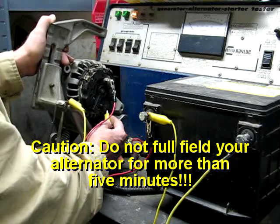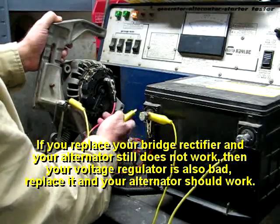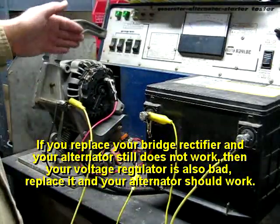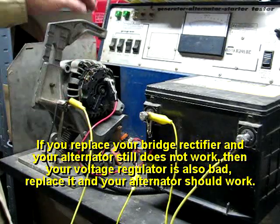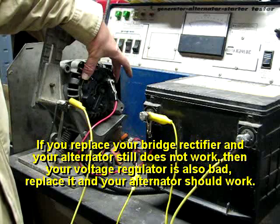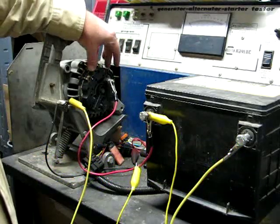That's what a bad bridge rectifier sounds like. We've now determined this bridge rectifier is bad. To change it, you'd unsolder these three leads, take off these screws here, take the screws out of the voltage regulator, and then lift off that whole assembly once you get those leads unsoldered.